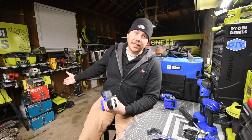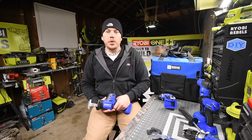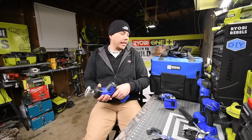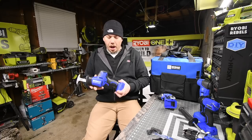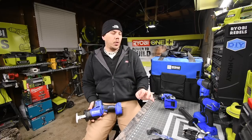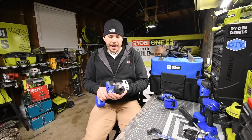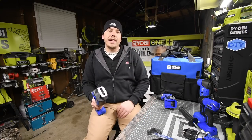I have unboxing and test videos to do and I can't wait to start the hardcore versus videos and stress tests against these tools. This actually is a great deal when it comes to the price you pay for the amount of tools you get, and for a brushless tool system it's not bad at all. This is Dave Nicholas — thank you for tuning in and I'll see you guys next time.